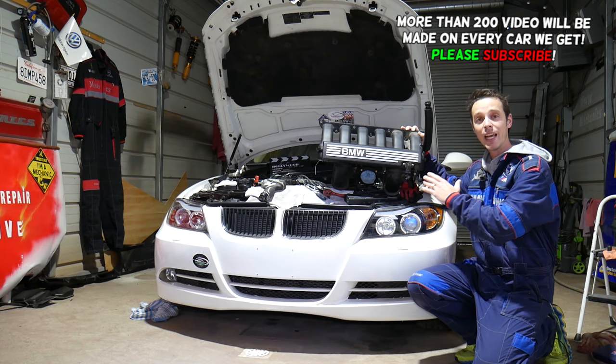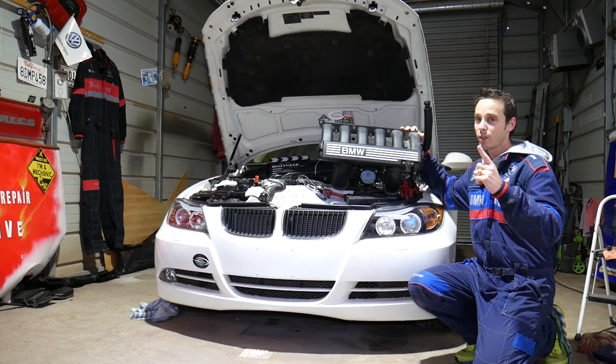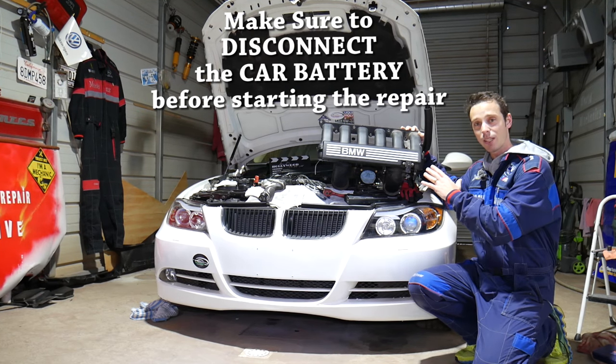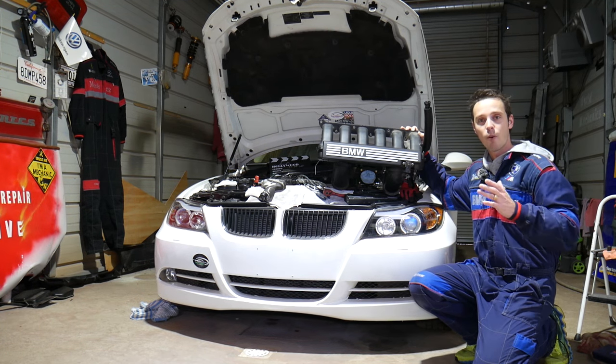There are a few very important things you need to do every time you remove the intake manifold. For instance, almost every time you should install a new intake manifold gasket. All the links for the parts and tools we use will be shared in the description of the video below for your convenience.